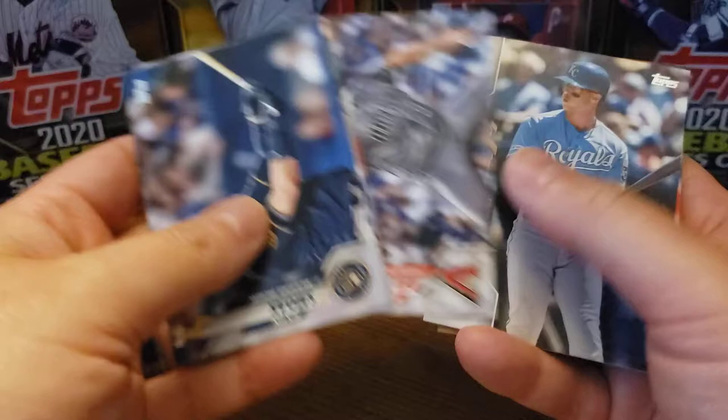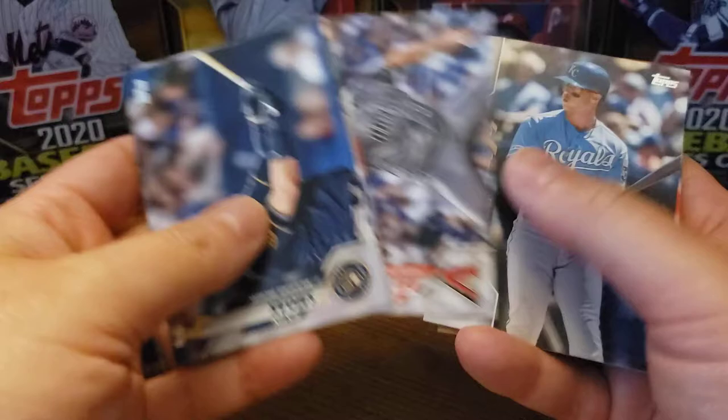Yandy Diaz Gold, George Brett, Victor Robles, and Jose Altuve.